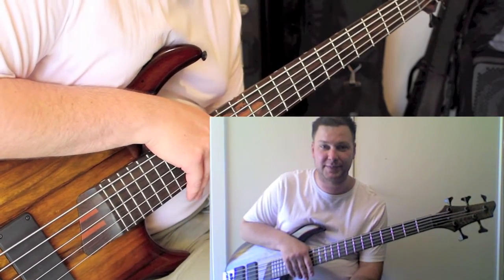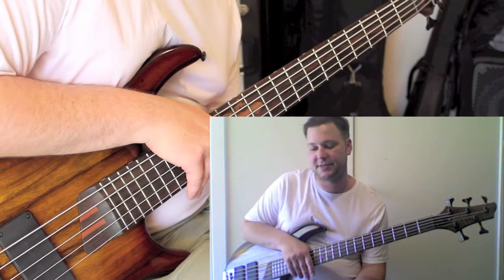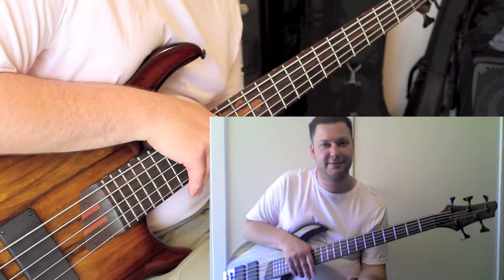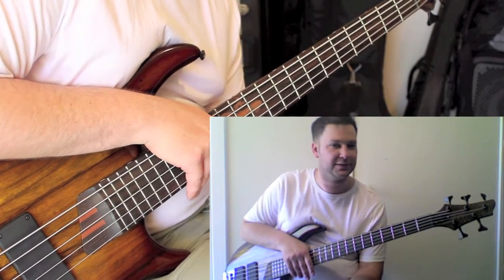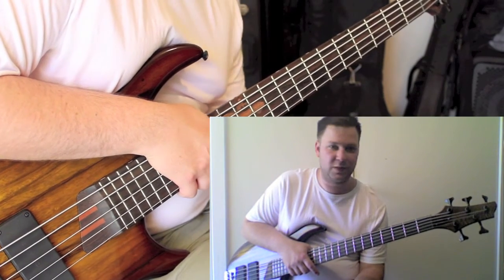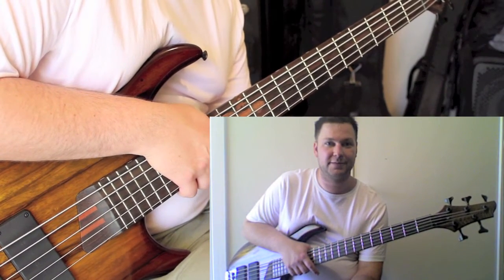So that was my thinking that went into this bass — it's a combination of the Stingray 5 HH and the Warwick Thumb, with my own flavors added to it. That's how I arrived at this bass, and I absolutely love it. I'm really happy with it — it's nailed everything I wanted.